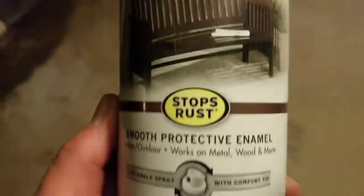Stops rust — hey, that's perfect, that's just what I need. I didn't wait long enough but I'm gonna put another really light coat on.